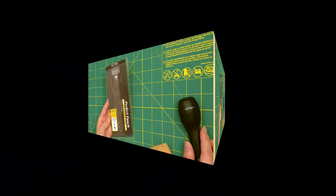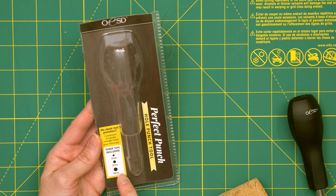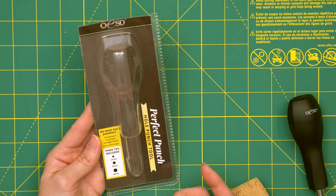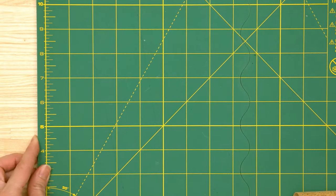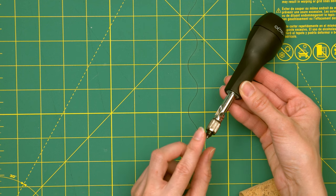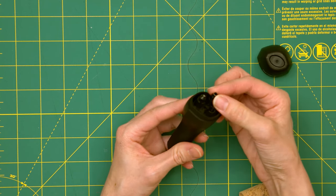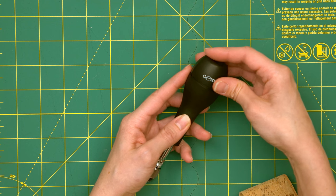Danny's switching to the overhead camera so I can share the packaging. This is from OESD and there are three different hole punch tips included: two millimeters, three millimeters, and four millimeters. For rivets or Chicago screws I usually use the three millimeter, which is the middle size. The really cool thing is the cap just pops off and there's storage for the other two sizes you're not currently using — they just slide in and out, so it's really nice to have them all in one place.